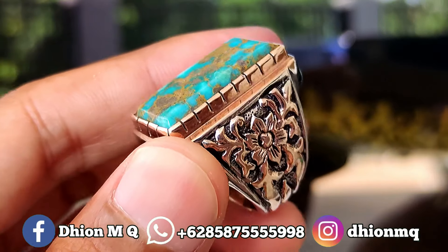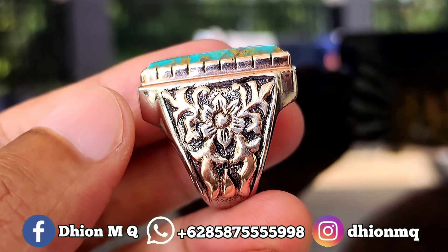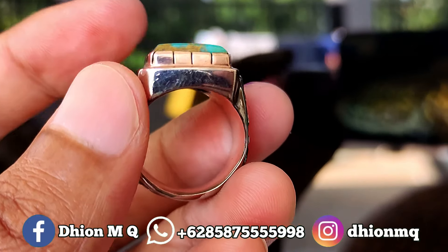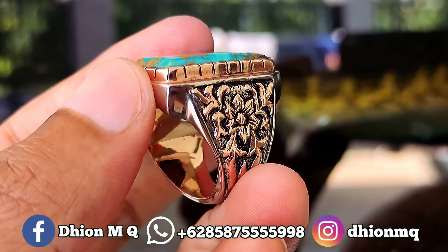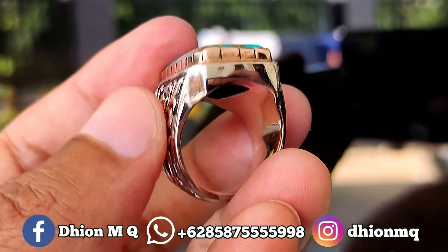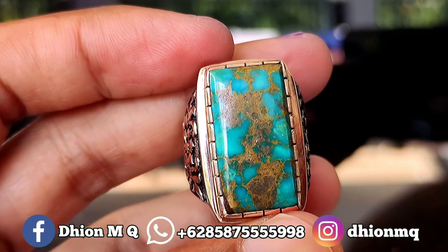Kemudian untuk ringnya ini menggunakan ring perak handmade. Ringnya menggunakan ring perak handmade, full ukiran. Berat peraknya lumayan berbobot, kurang lebih sekitaran 25 gram. Modelnya full ukiran bunga, jadi batunya ajib dan untuk ringnya juga mewah.